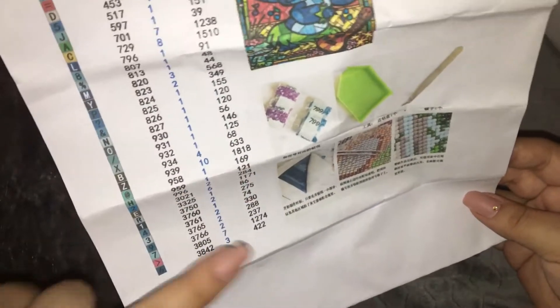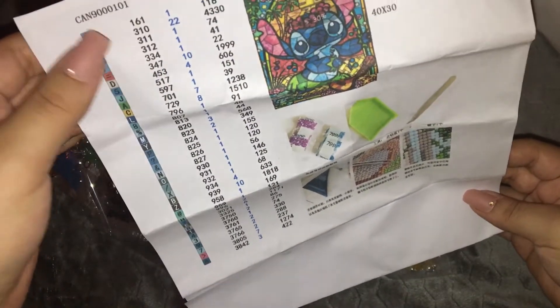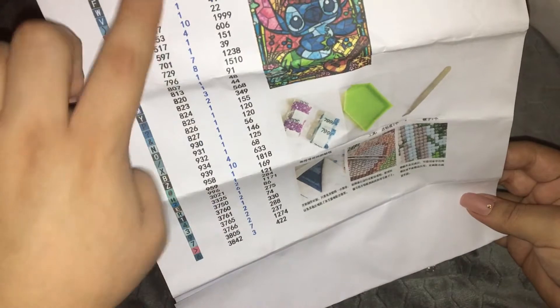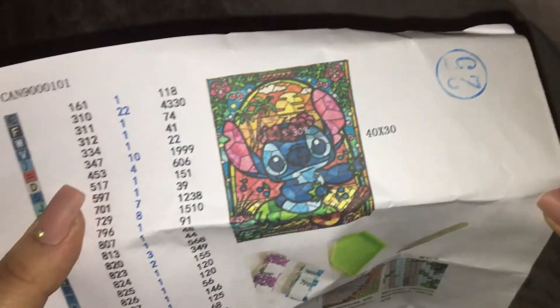I think this is the first time I've really gotten an inventory sheet. So I think this row is the DMC code — because 310 is black — then all the symbols. I'm not sure, but I think that's how many individual pieces there are, and then this should be how many packs there are, and then this is the picture.